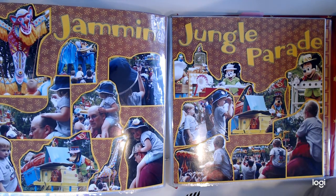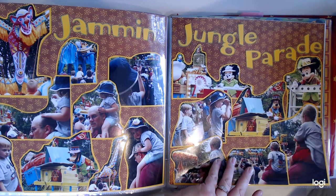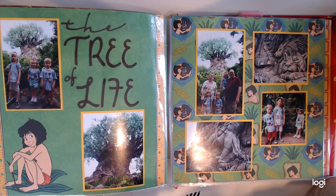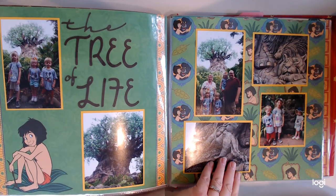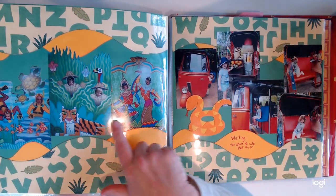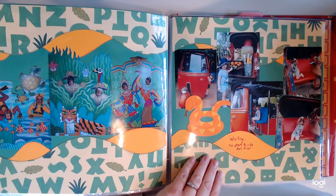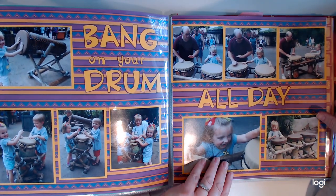Back when they did the Jam and Jungle Parade — they do not do this parade any longer at Animal Kingdom. It was so much fun. They used to switch it over for Christmas time and do a similar one, but they don't do that any longer. Of course you need your Tree of Life photo — this is from the back side near Harambe Market, and this one was taken from the front side. All the animals carved into that tree are amazing. We handed our phone to a PhotoPass person and they were always happy to take the photo. Allie was too short to ride Cali River, so while the others rode, we hung out at a big drum area where you can play with the drums.